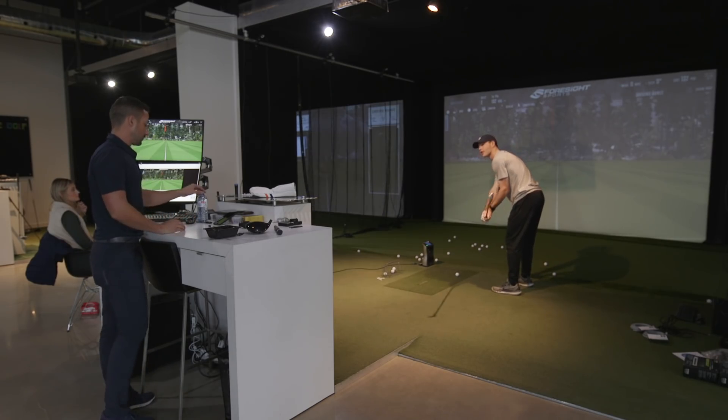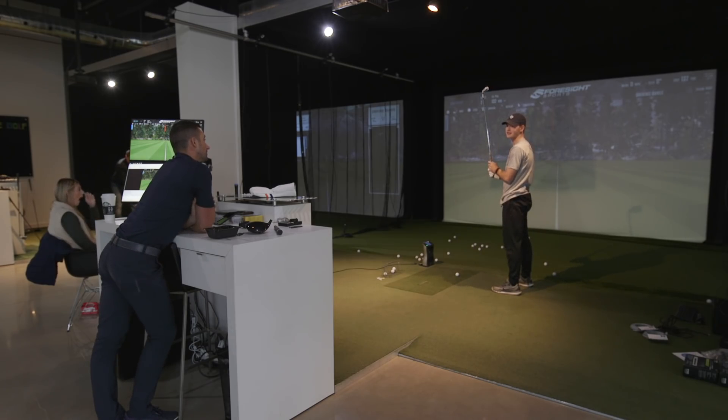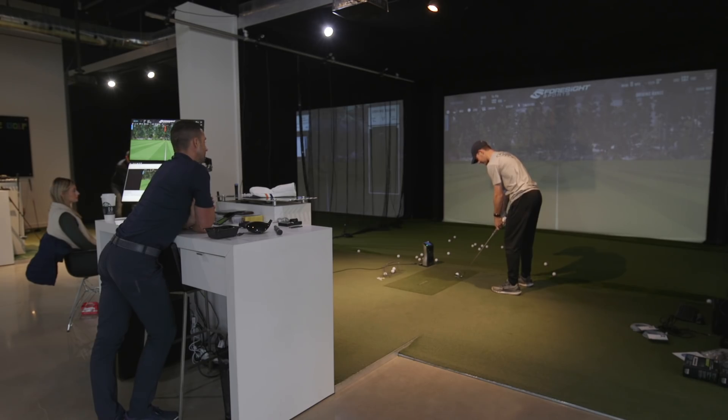I think Rory is going to have a big year — based on what I've seen the last couple of days. He just looks different to me. He's driving it well. He's overdue, isn't he? I mean, 2014 was the last big year he had. He's too good.